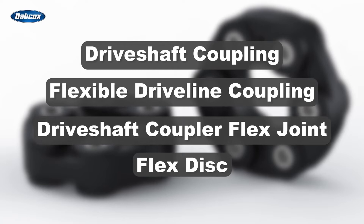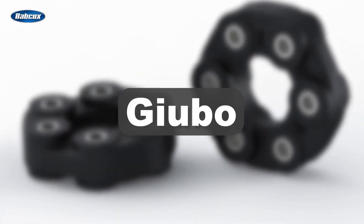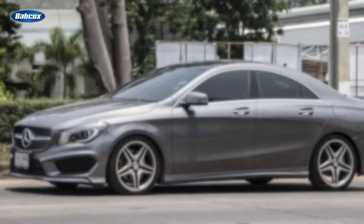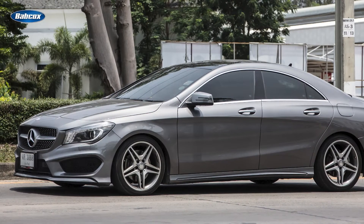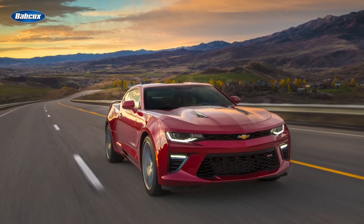You also might know this part as a guibo, a term that was coined by its inventor Antonio Bashi. You're most likely to be familiar with it if you have customers who own European luxury vehicles, but you'll also find it on some domestic applications as well.